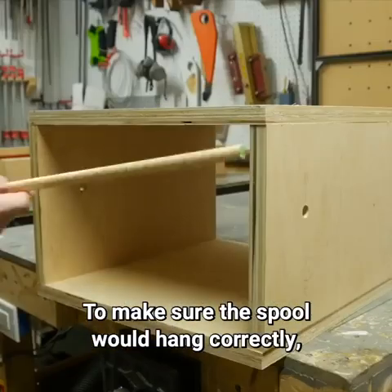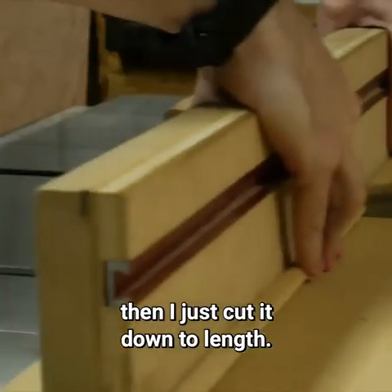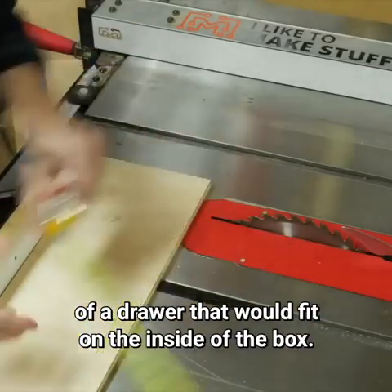To make sure the spool would hang correctly, I did a test fit with a 7/16ths dowel, a little bit smaller than the hole, then I just cut it down to length. I cut a few more pieces of scrap down to make the front, back, and two sides of a drawer that would fit on the inside of the box.